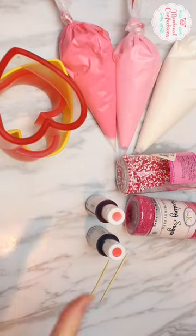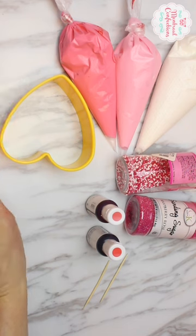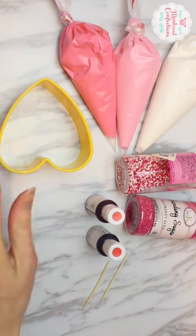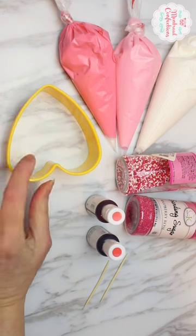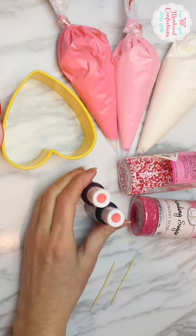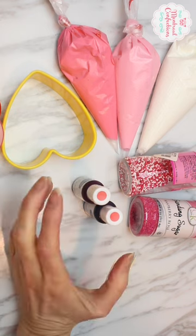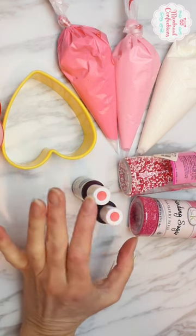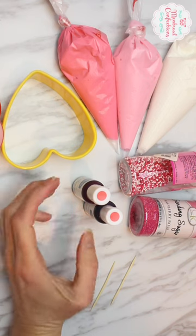Let's take a quick look at supplies. A cookie cutter — ideally a heart-shaped one, but you could make pink designs on a round cookie using a cup or glass. If you don't want to buy a lot of food color, I suggest you skip red. You can get a dark pink and make a light pink from it. Red does not make a nice light pink.